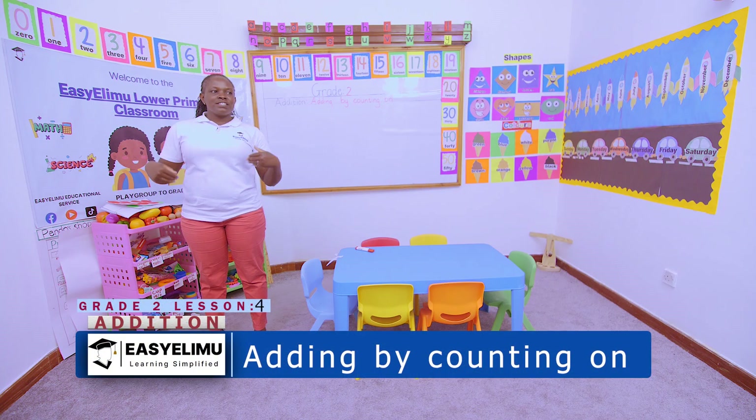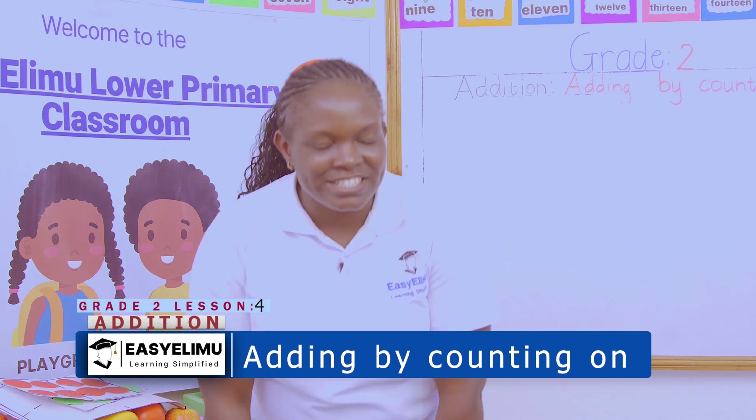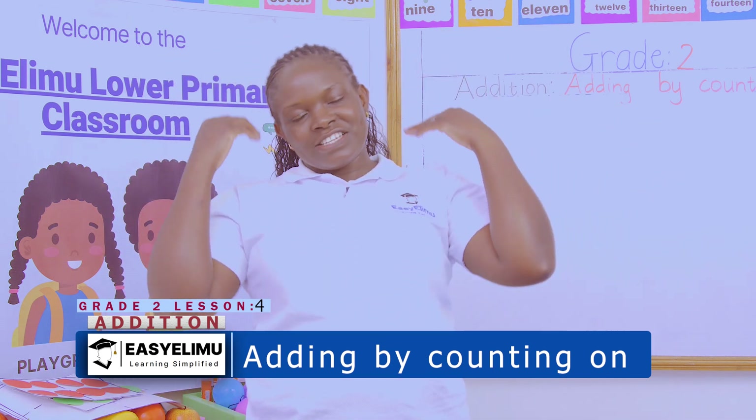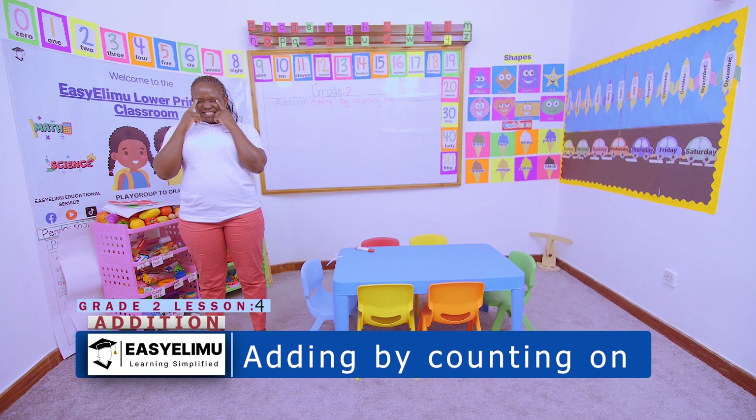Head, shoulder, knees and toes. Knees and toes, knees and toes. Head, shoulder, knees and toes. Touch eyes, ears, nose and mouth.